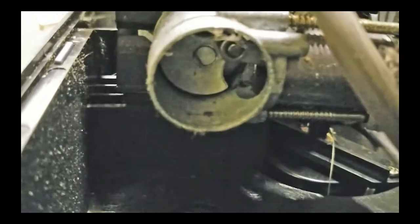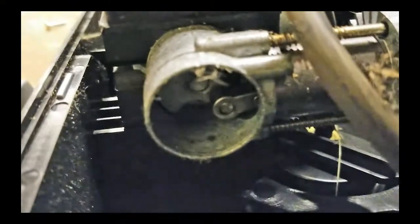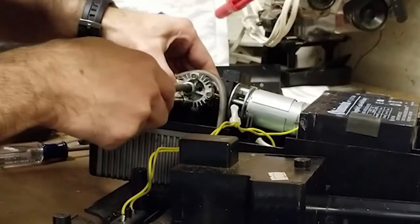That's not good. This guy is... he is jammed. That could do it. These are quarter-inch bolts.